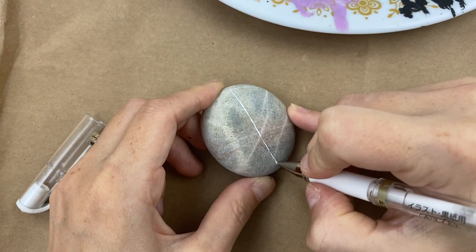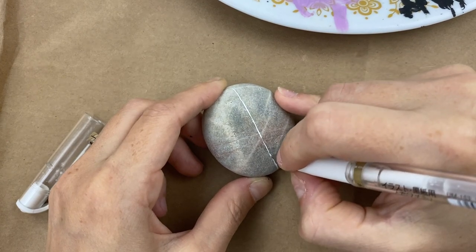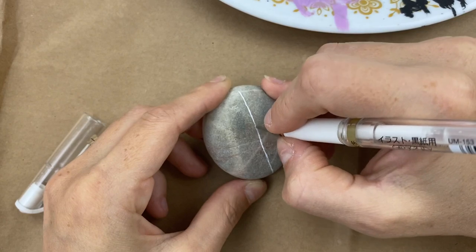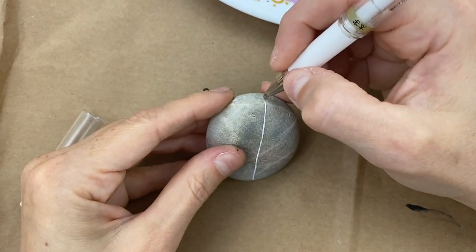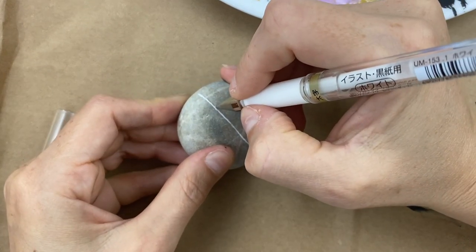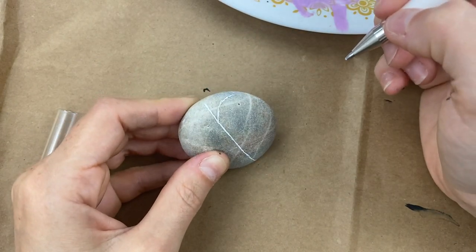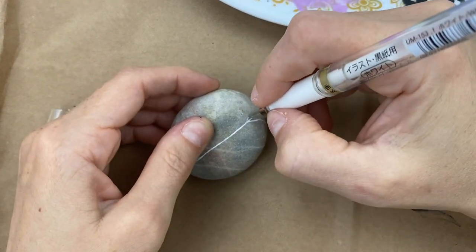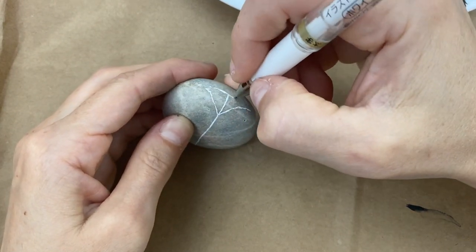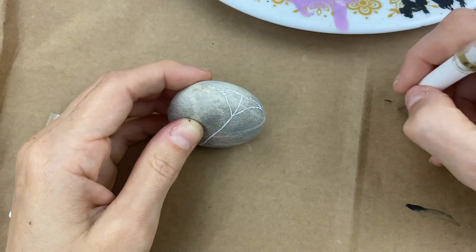I'm just using this gel pen to add my web on here. You could use a liner brush and a stripe of white acrylic, or your postcard paint pens, or whatever you have — this is just what I had near me. We're going to add the edge of a web out to one side, and then the edge out to the other side. Then we'll attach them along the top to give our little guy somewhere to hang from.